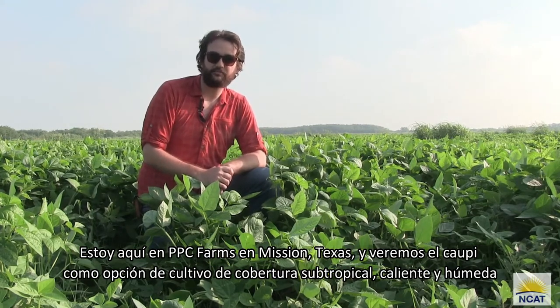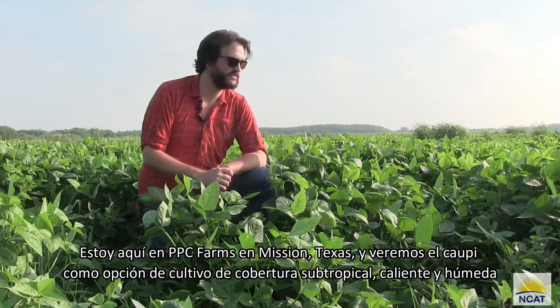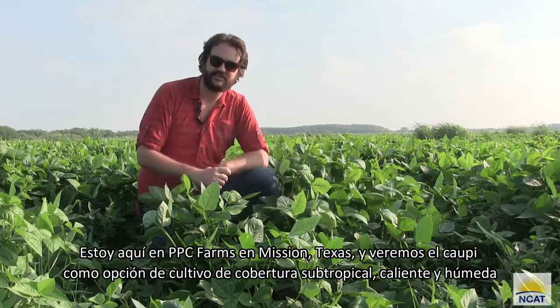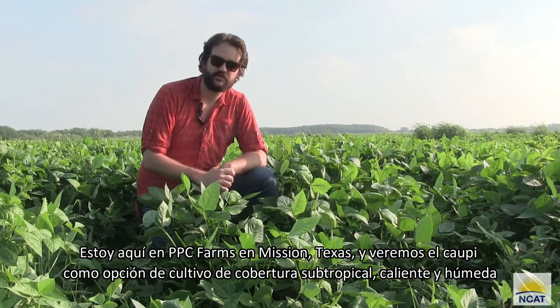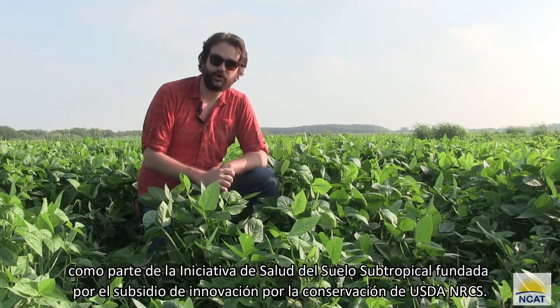I'm out here at PPC Farms in Mission, Texas, and we'll be looking at cowpea as a subtropical hot and humid cover crop option, as part of the Subtropical Soil Health Initiative funded by the USDA NRCS Conservation Innovation Grant.